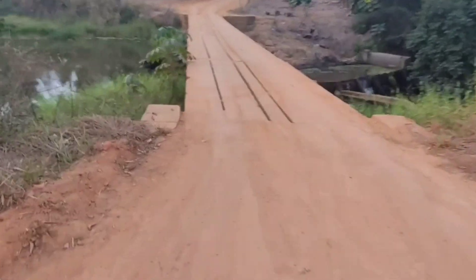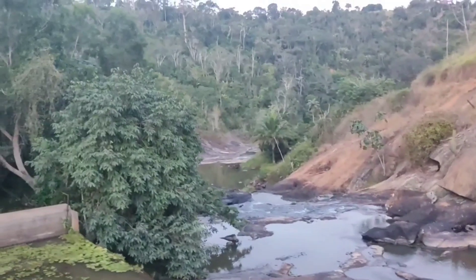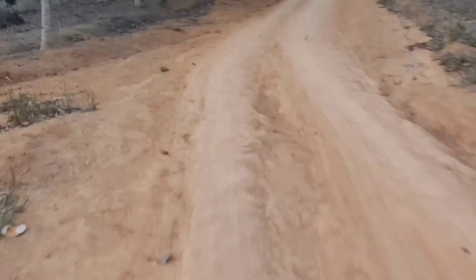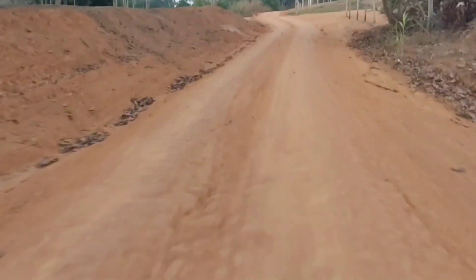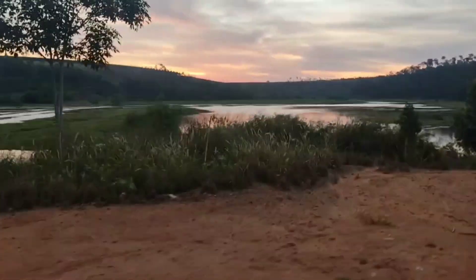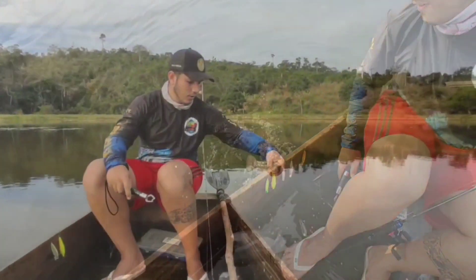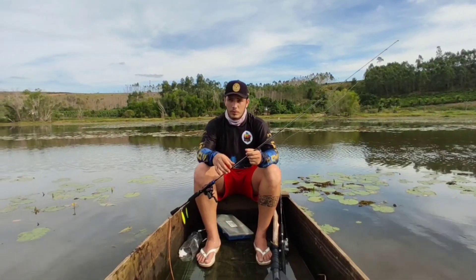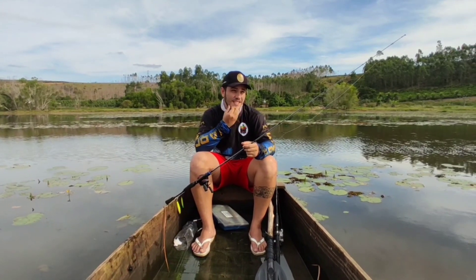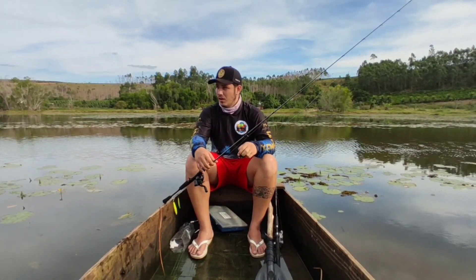This video is brought to you by R.I.P. Hey guys, what's up? Today we are doing artificial fishing. I'm going to show you some tips that I use in my region — some techniques.